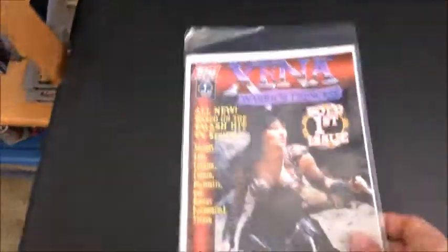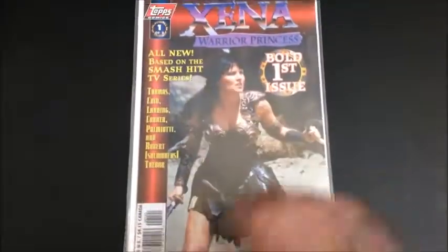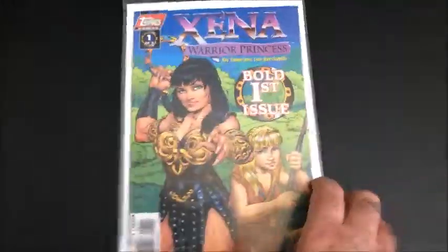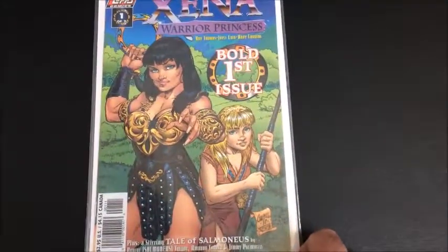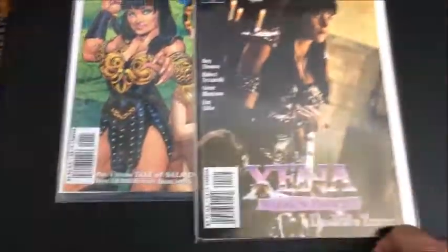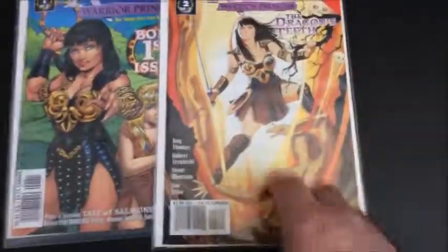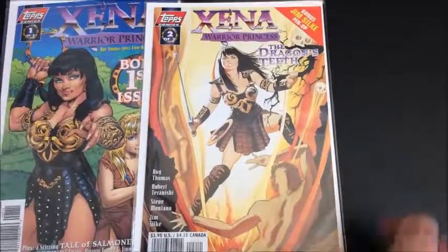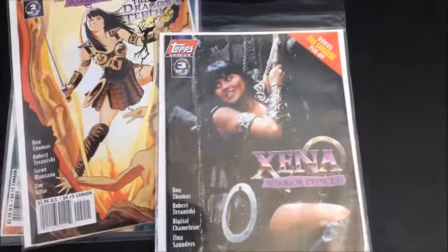Let's take a look at the Xena comic book lineups. I think TOPPS was the first one to do it. Here's the bold first issue from TOPPS — a screenshot cover — and when they did alternate covers with actual art. I'm not too crazy about this art. And you've got the screenshot for issue two of three; the art started to get quite a bit better.